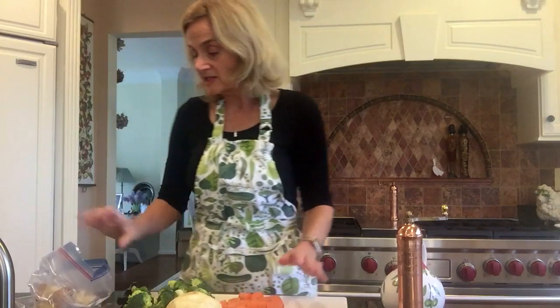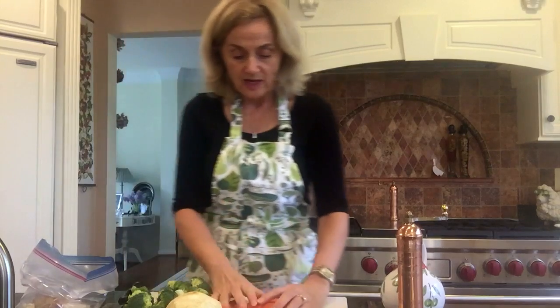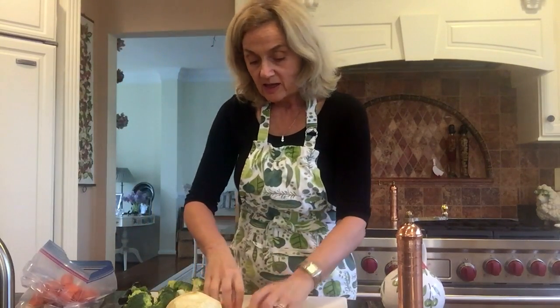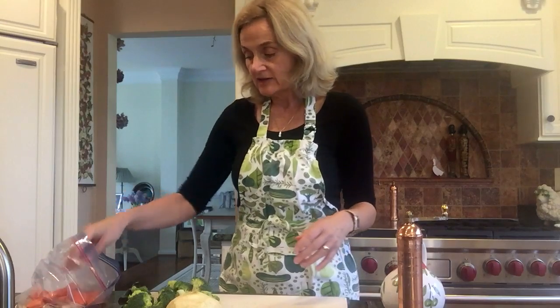Calories so far in the bag — and I've got this in a plastic bag; I'm going to be putting some spices in there in a minute — the potatoes are 120, and the three carrots were 90 calories.